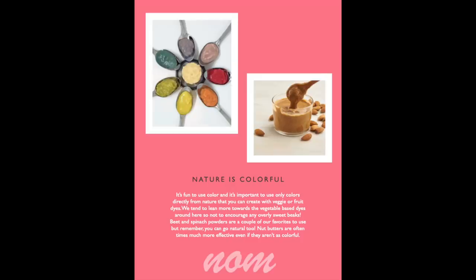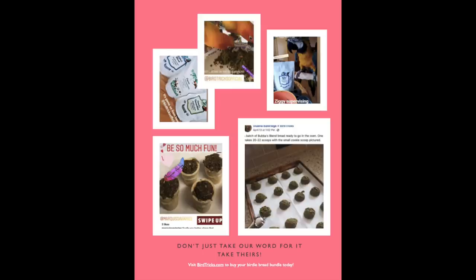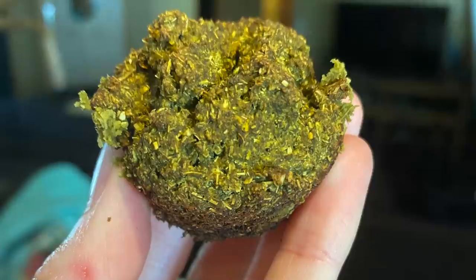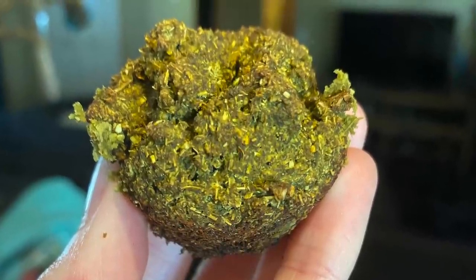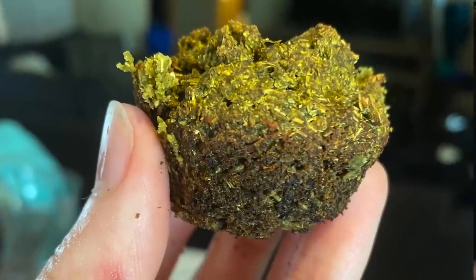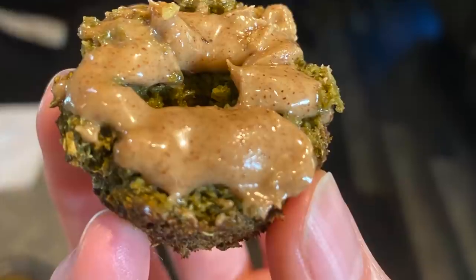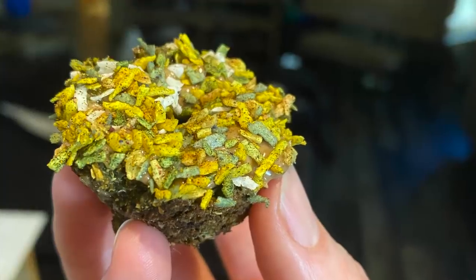I wanted this to be appealing for us humans, because a lot of us shop with our own likes or dislikes as the forefront of our mind when we are shopping for our feathered companions. When it comes to birdie bread, my birdie bread specifically, because it's made with all organic ingredients, it's relatively greenish-brown looking — it's not the prettiest thing. I wanted to prettify it so that it appealed to more people and more birds to make it more fun.